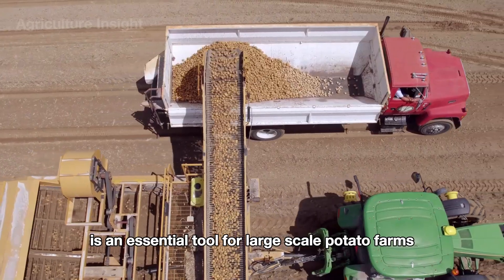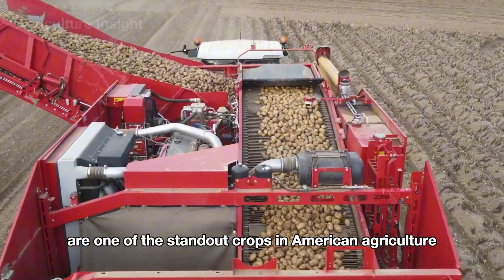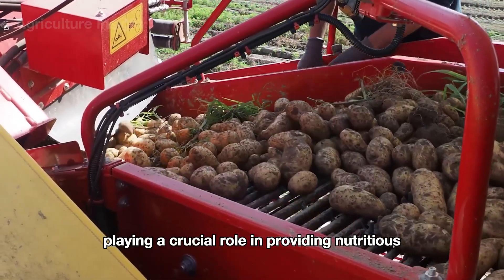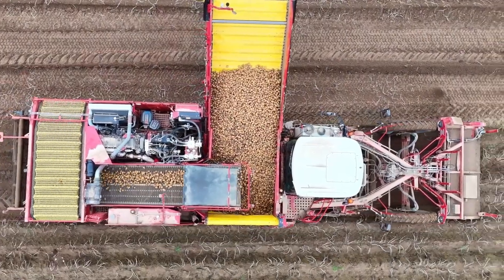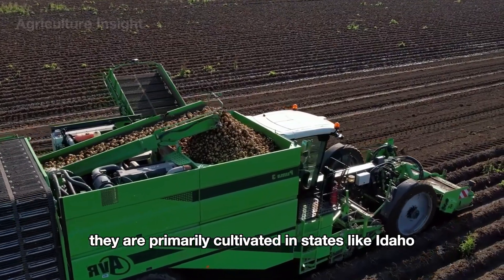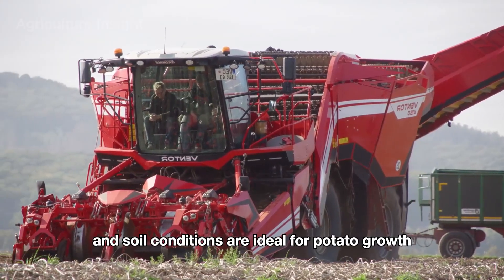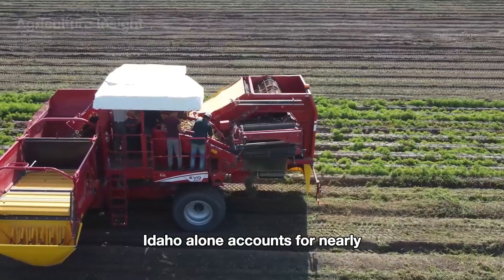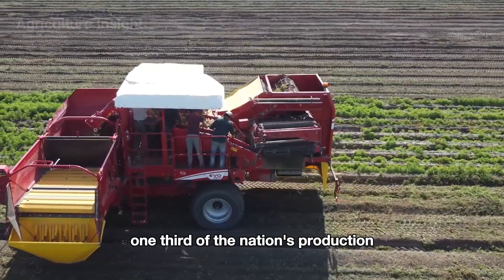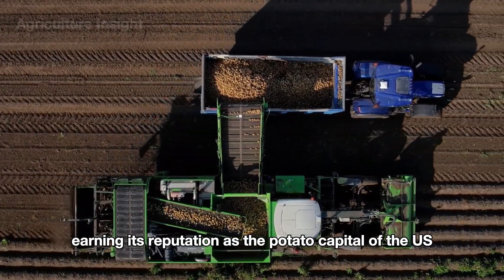Potatoes are one of the standout crops in American agriculture, primarily cultivated in states like Idaho, Washington, Wisconsin, and North Dakota, where the climate and soil conditions are ideal for potato growth. Idaho alone accounts for nearly one-third of the nation's production, earning its reputation as the potato capital of the U.S.